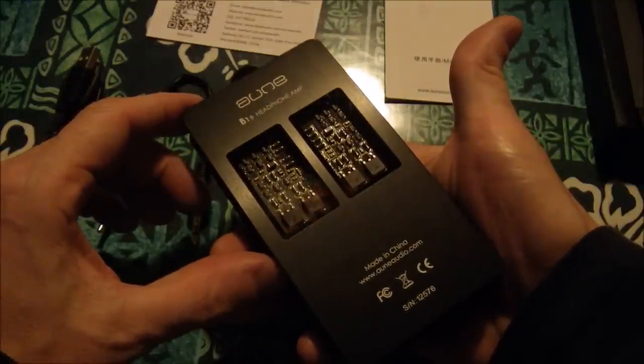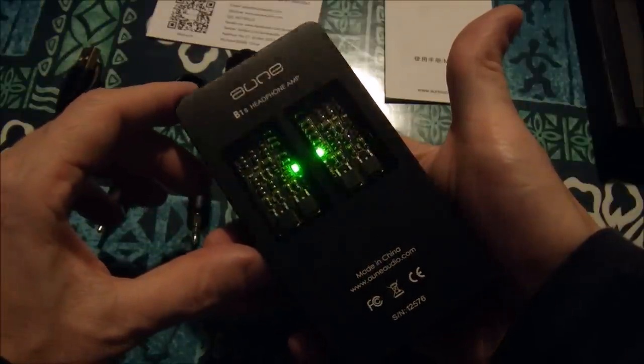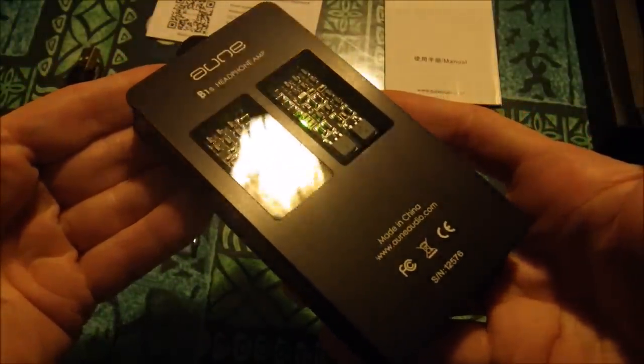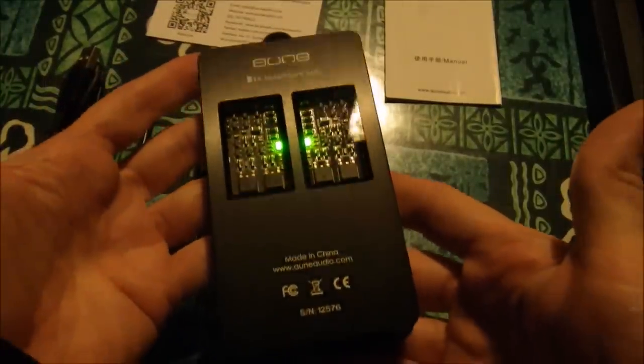The machining on this thing is absolutely beautiful. What a beautiful piece of kit this is. Can you get how awesome this thing looks by video? Probably not. People who have the older version of this already know how beautiful it is — I don't have the older one. It's an LED festival! I can only do this around Christmas time, so forgive me, I'm enjoying myself.